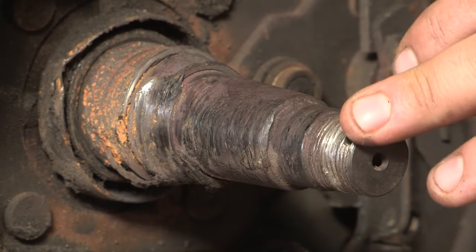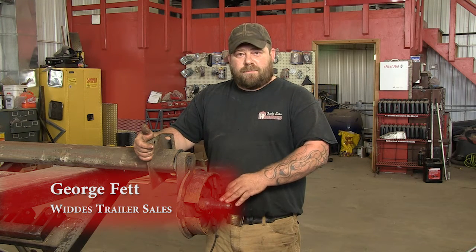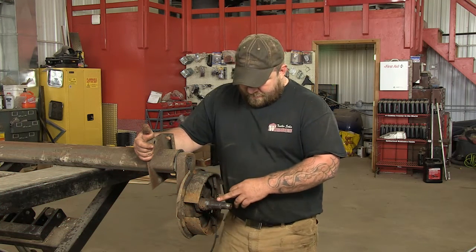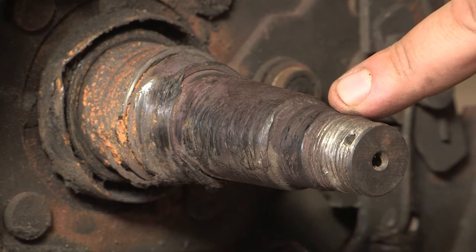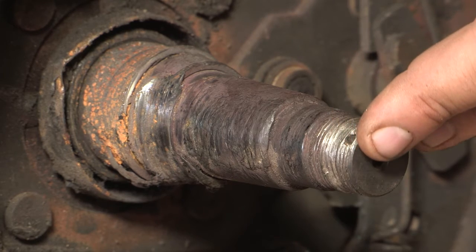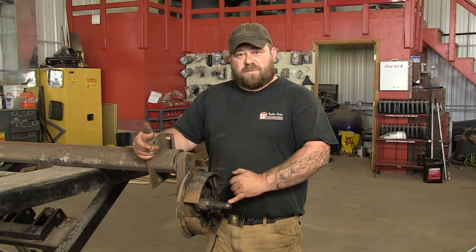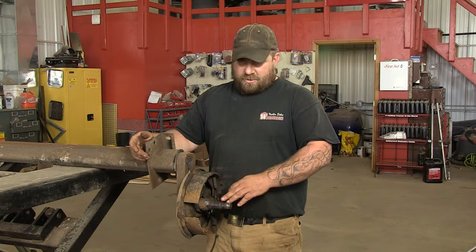The foundation of your vacation rides on your bearings. Spend a little time, check your bearings, pack your bearings, otherwise you're going to end up with problems like this gentleman did. His bearings seized up, he ended up wrecking his spindle, so he had to buy a new axle. They can cost anywhere from $500 to $2,000. So just spend a little time, check your bearings before you head out. I'm going to show you how to do that.